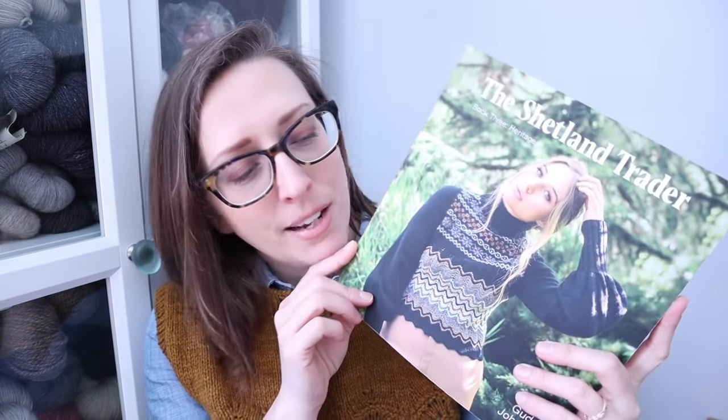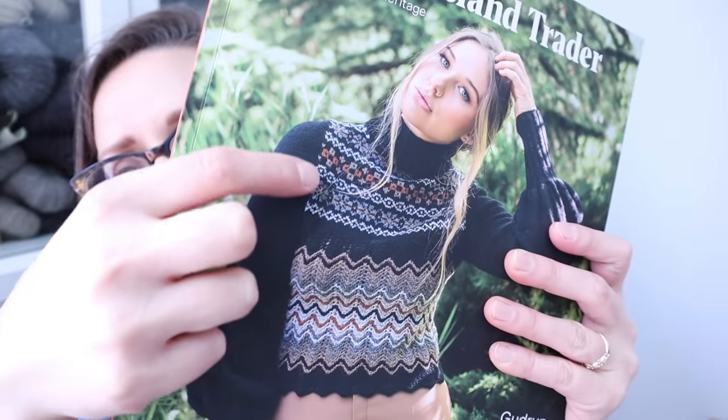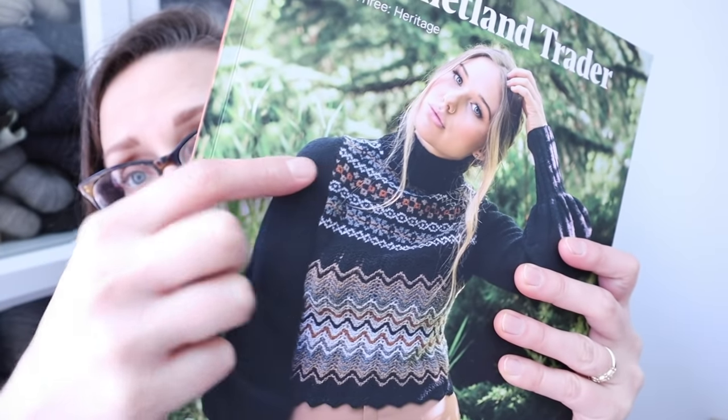My first work in progress for this week is the Vare sweater by Gudrun Johnston — you all know this is the one on the cover of the Shetland Trader book from last year. Last time we talked I had steeked the armhole openings. It's a set-in sleeve worked from the top down, and in the beginning of the book Gudrun mentions she used the Elizabeth Dougherty top-down sweater book to finesse the sleeve shaping.